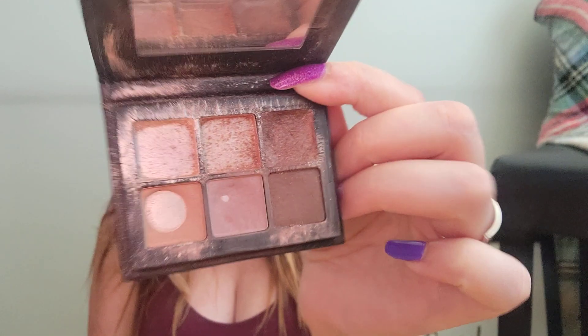Hi lovelies, my name is Jessica and welcome to Makeup Misfit. Today I have my Pan That Palette update and I am so excited about it. The Lorac Mini Pro Palette is what I've been working on for the Fantastic Ladies fun size theme this year. Last month I had some really good progress and today I have even better progress. Let's open her up and see where we're sitting at now.